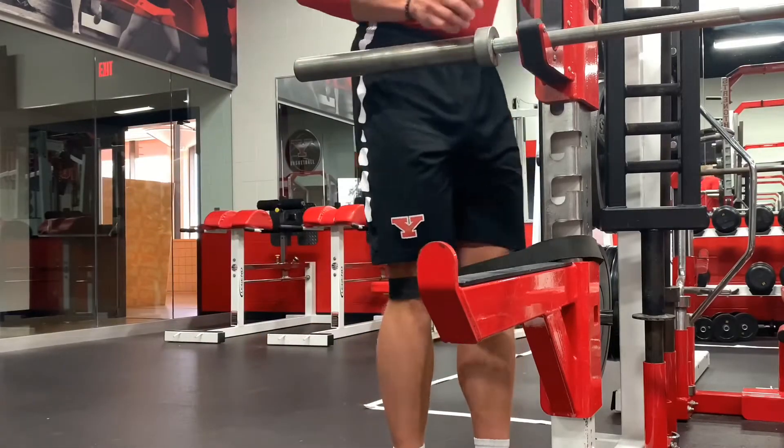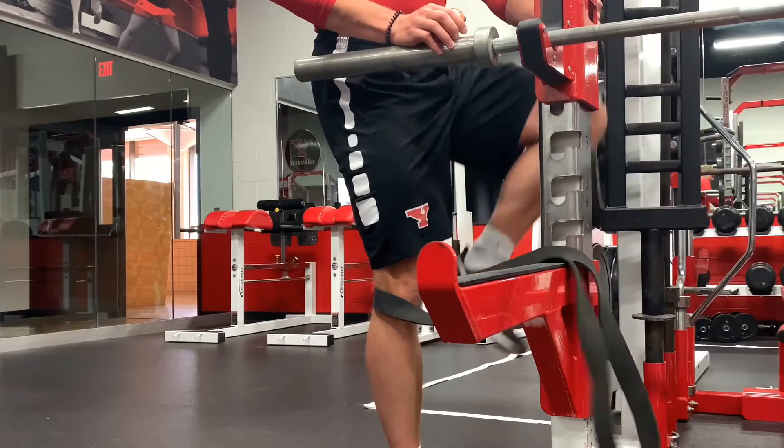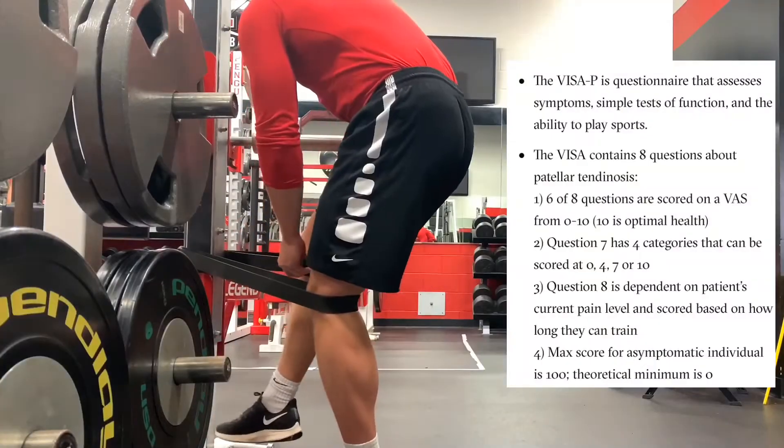The pain provocation test was a single-leg decline squat, which they did before the study. The athletes measured their pain from zero to ten, and they completed a VISA-P questionnaire on patellar tendon pain and function.